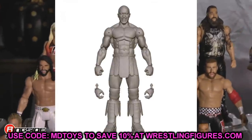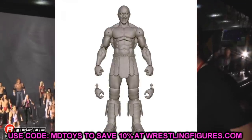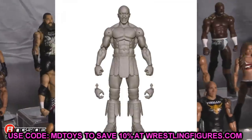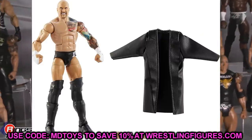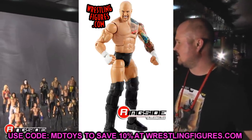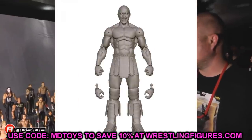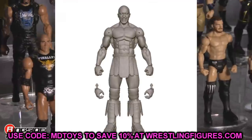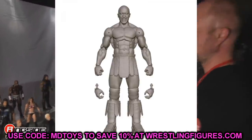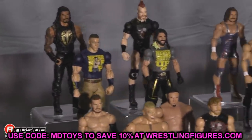Up next is Karrion Kross's new figure, which isn't out just yet. We just got him in Elite 85, and his upcoming figure doesn't look that much different — the head sculpts look similar, they may even be using the same one for the render. His first Elite was pretty great. I don't think we need this other one unless you missed out on that first one, which is cheap on Amazon right now. Save the money and grab figures you really want instead.